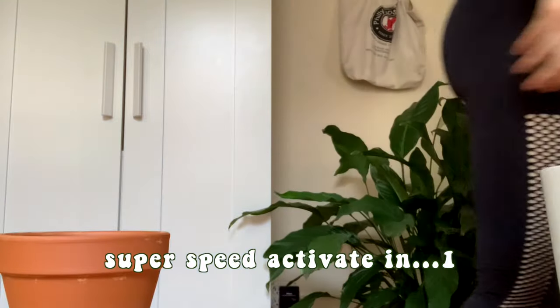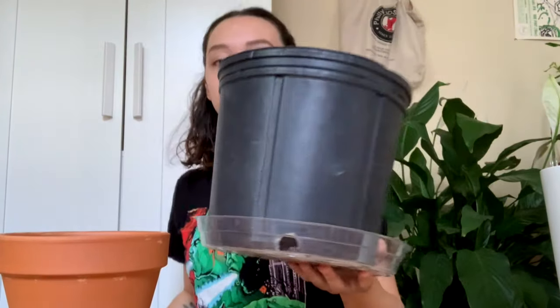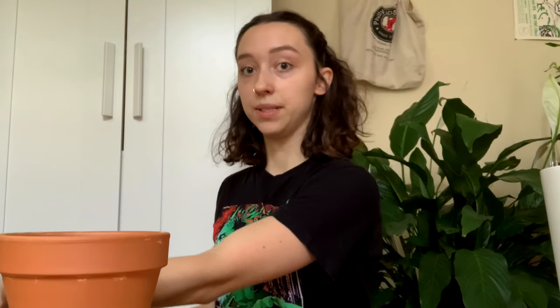I forgot to get a pot to collect the bad soil, so I grabbed one and I'm adding a second empty pot here so that I can unpot a plant in it, let the soil spill in there, and then repot it in its new home. I guess I'm starting with this Raven ZZ — I keep touching it, so I clearly want to do it.